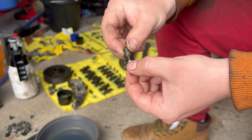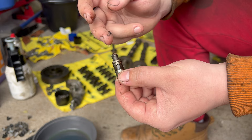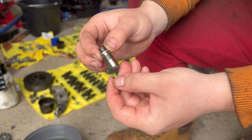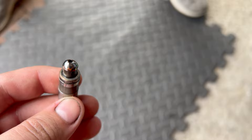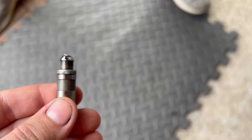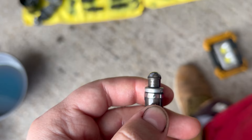You remove it from the engine and then first clean it. Once it is clean, inspect for wear — you shouldn't have any scratches on these surfaces or on the top. As you can see, this is the worn one, and here is a good one.